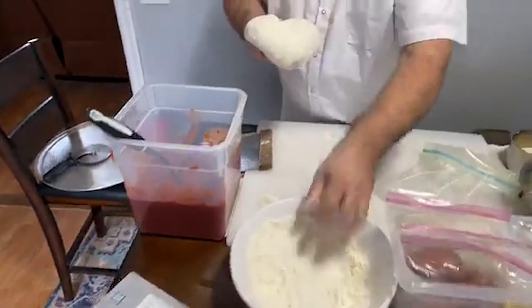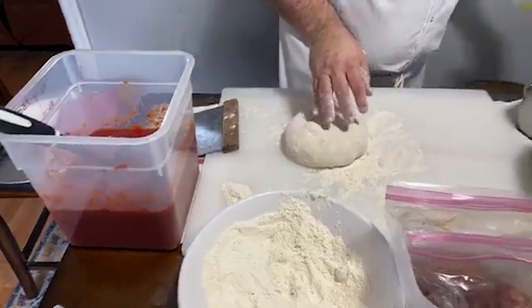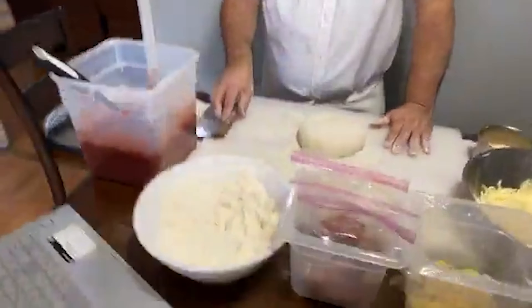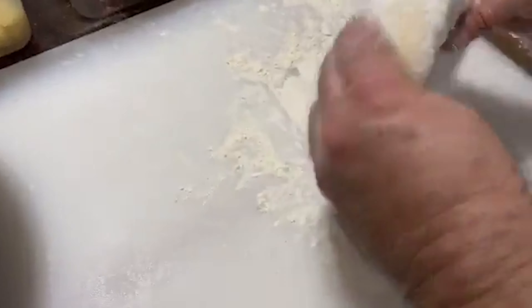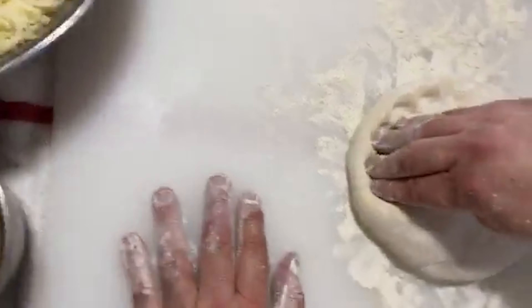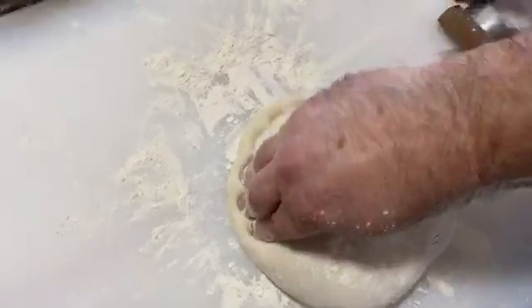Yesterday we made some dough. And as you can see — if you remember yesterday — it was a lot smaller than that. So that's the benefit of being in the refrigerator for 24 hours.